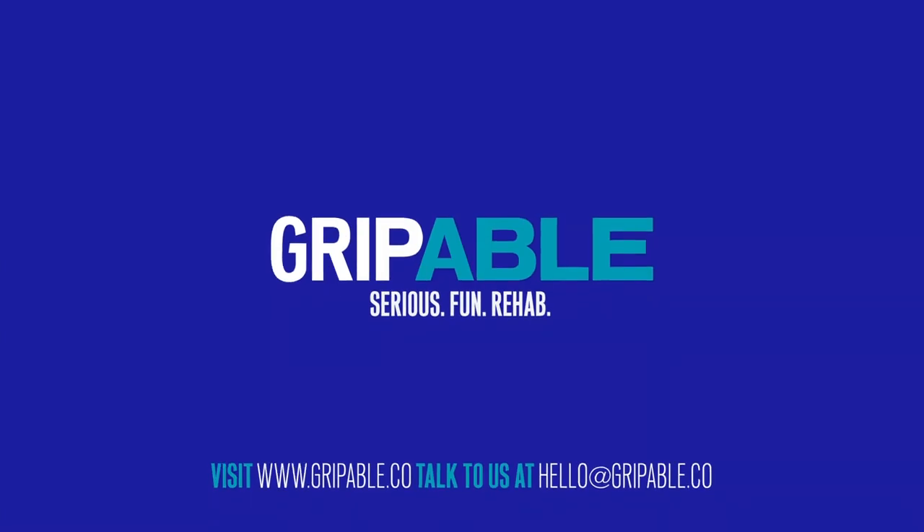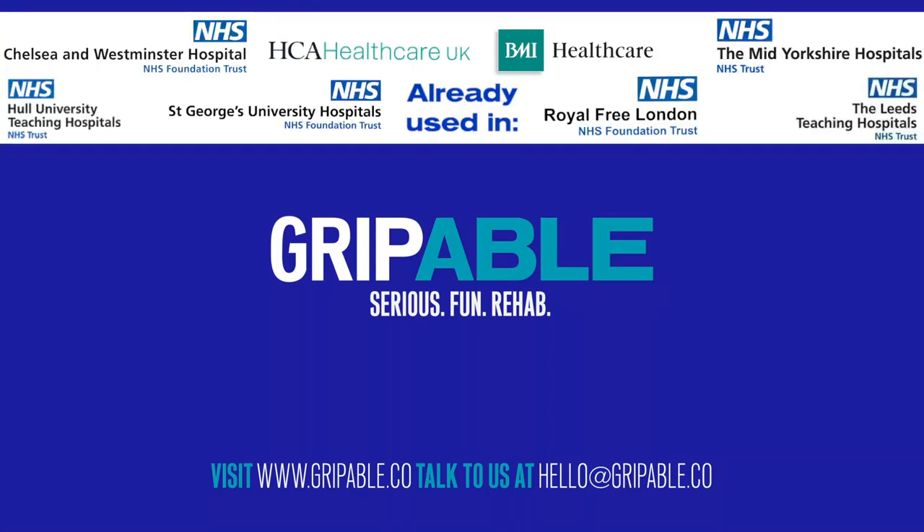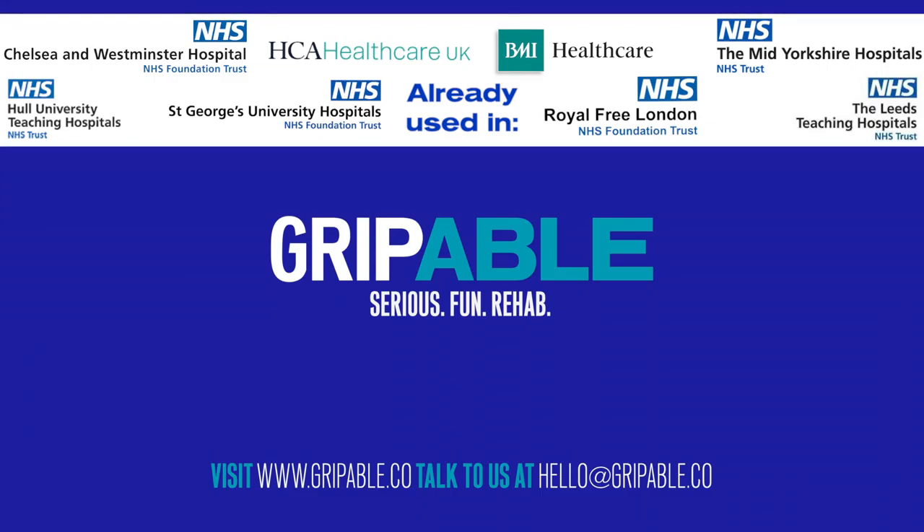For a free trial of Grippable, get in touch with us at hello@grippable.co or online at www.grippable.co. Grippable for serious fun rehab.